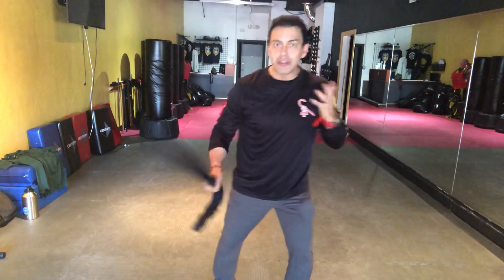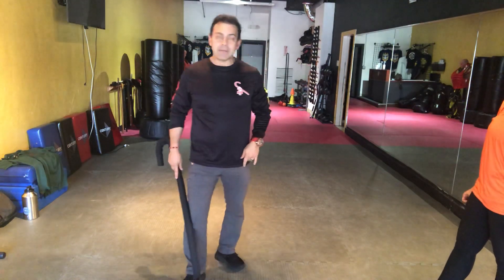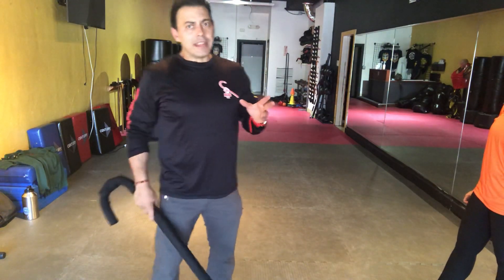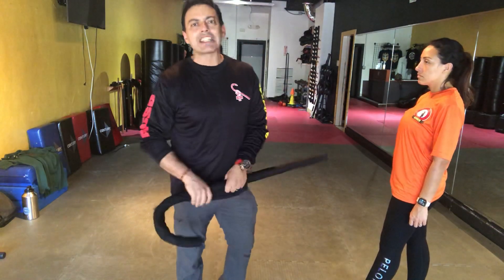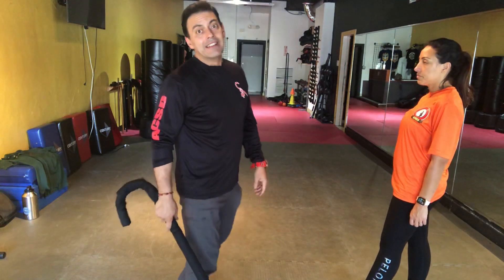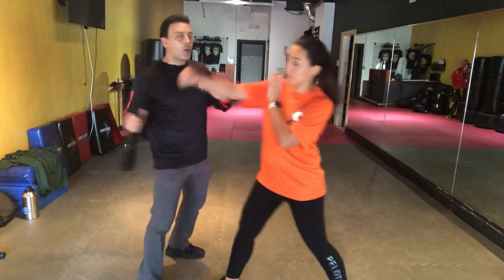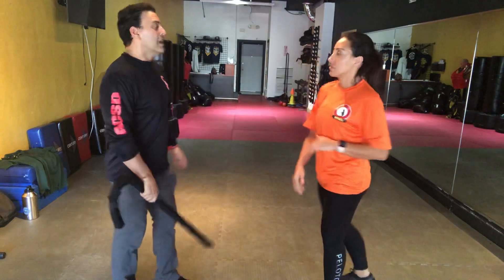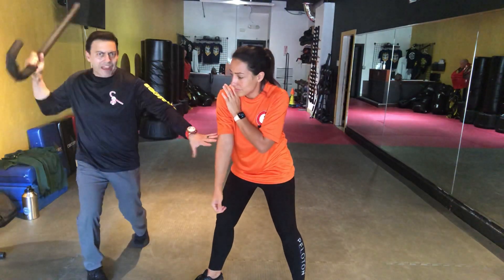We're targeting the shin and the knee. The second way is to target the fibula — the outside, the lateral aspect of the leg from the knee down, or the side of that knee. I'm dealing here again — hey, I don't want any trouble — boom, you're going to knock that down. Once you knock that down, you're moving at an angle, and you're taking out that knee and coming back.